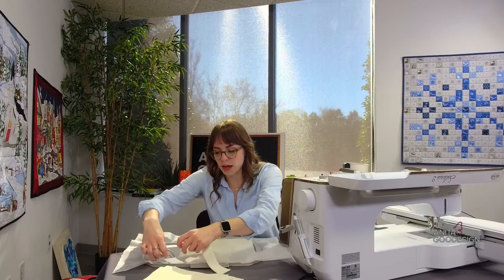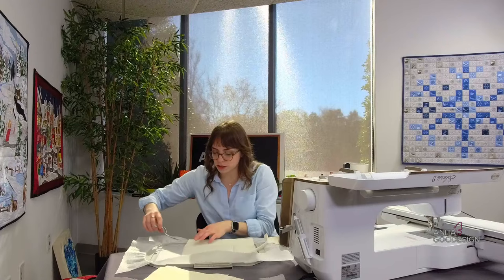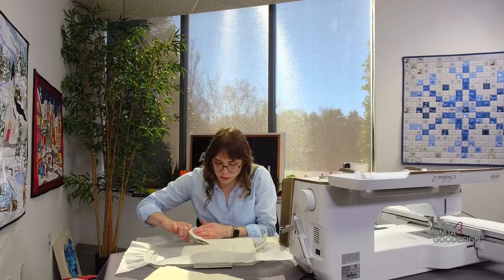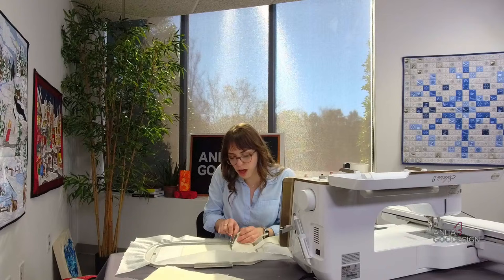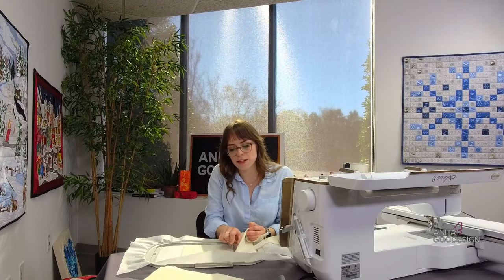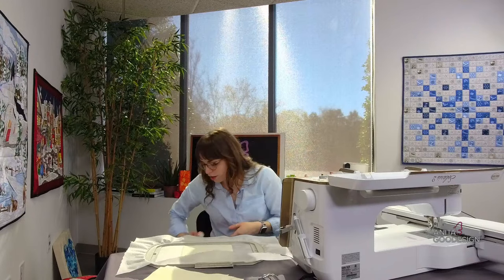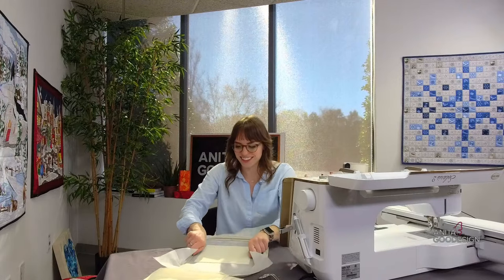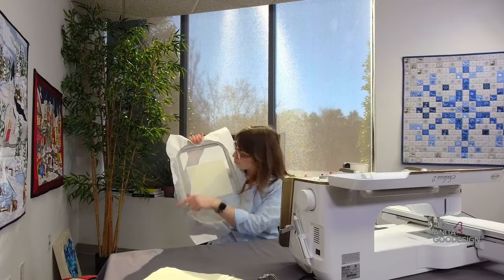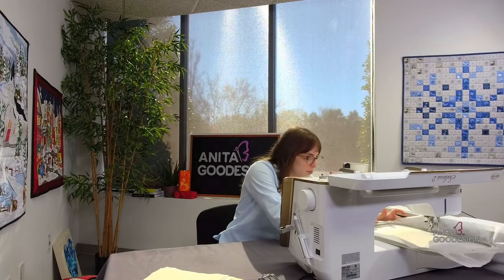Now that the batting is secure, I'm using my double curved embroidery scissors to trim away that excess. The reason we do this is you don't want excess batting in your seam allowance. If you leave it on the edges and try to piece two blocks together, you're going to have what we like to call 'speed bumps' in your quilt — a lumpy, bumpy quilt unless you intended that. So we have our batting trimmed down, and that creates the essential block itself.